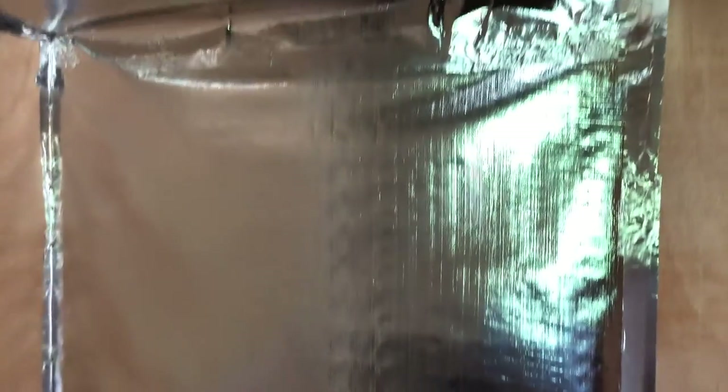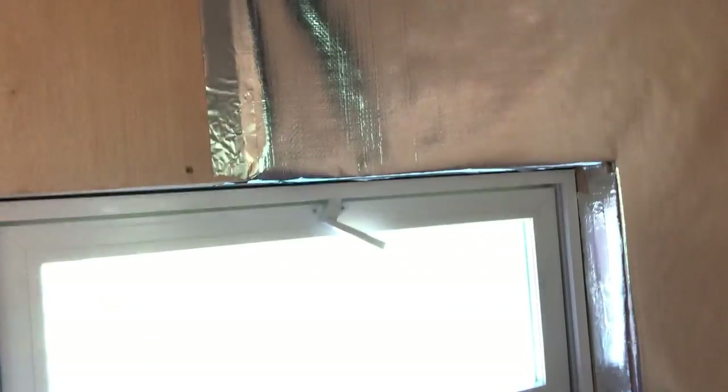Alright, we got the first round done. We did the walls first and the ceiling overlapped it, taped it all, and we'll continue and then do the remaining walls.